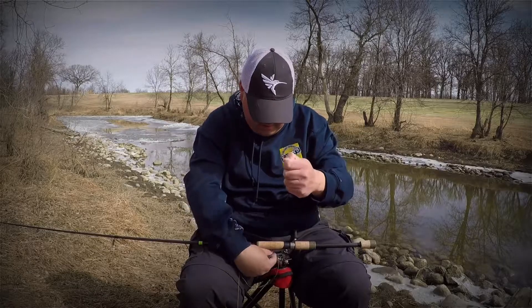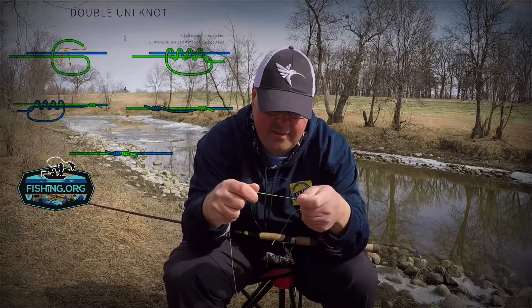For joining your backing, you can use a uni-to-uni knot — it doesn't have to be anything fancy.